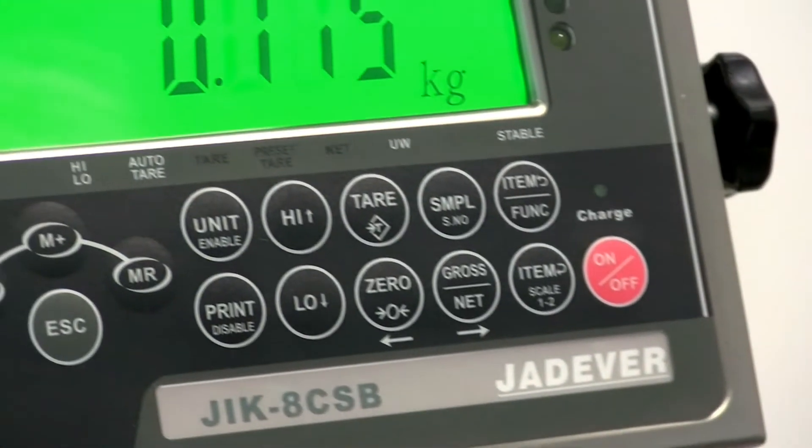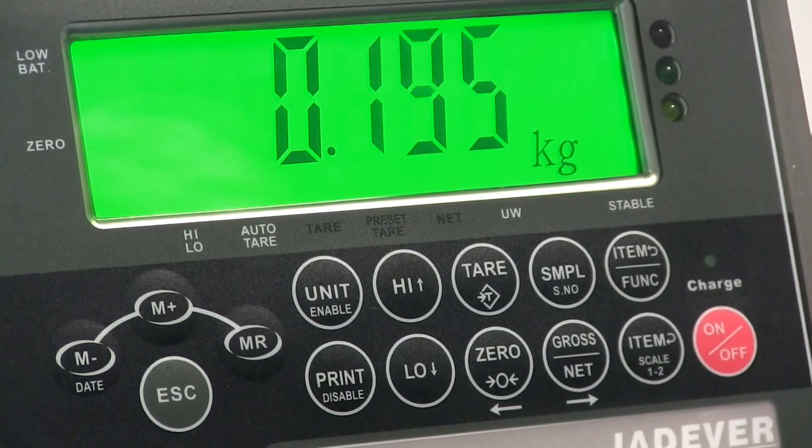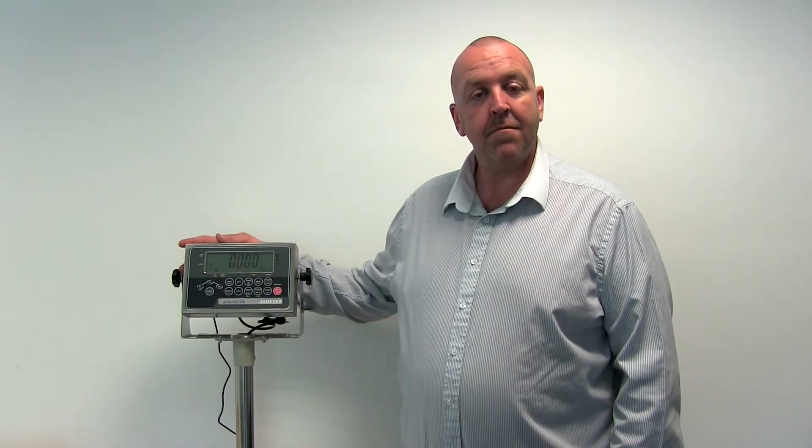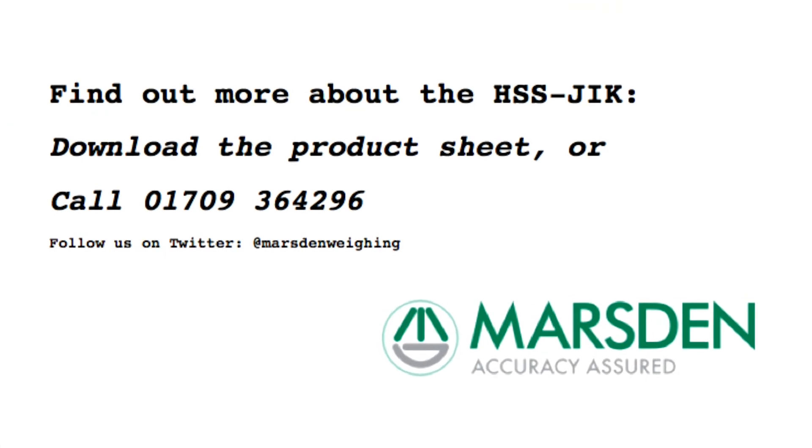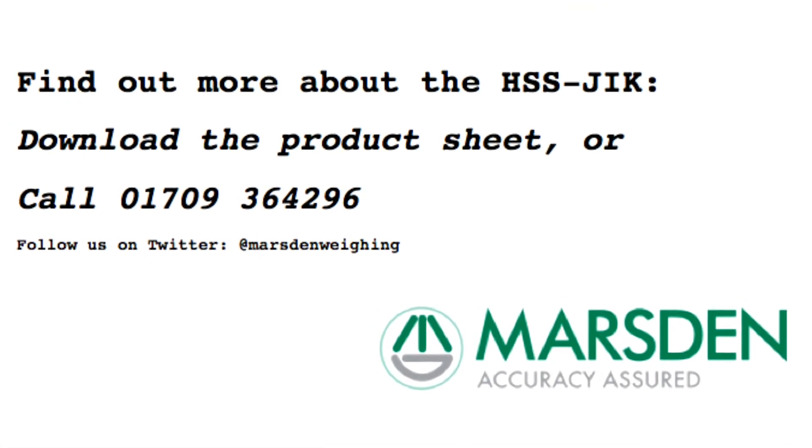For more information about the HSS JIK scale, download the product data sheet from our website. The HSS JIK - built, tried and tested in Yorkshire.